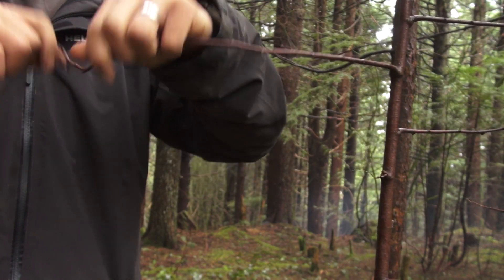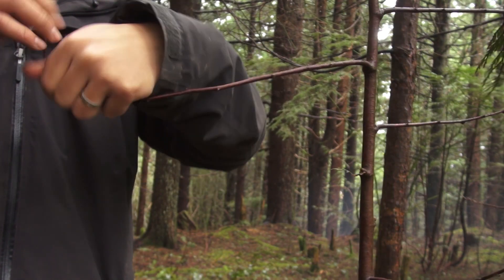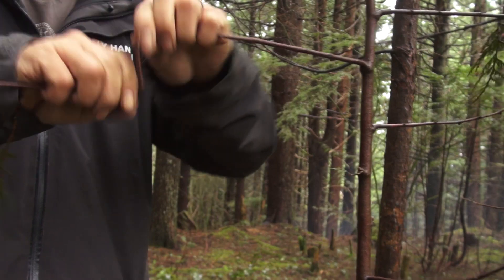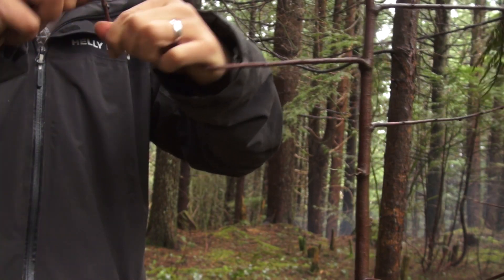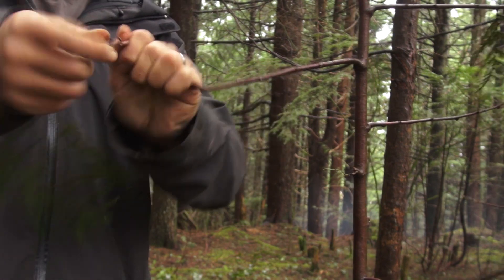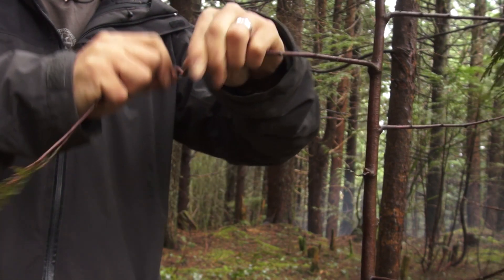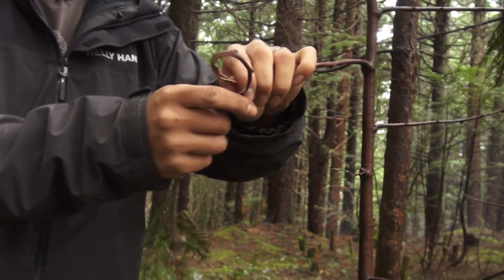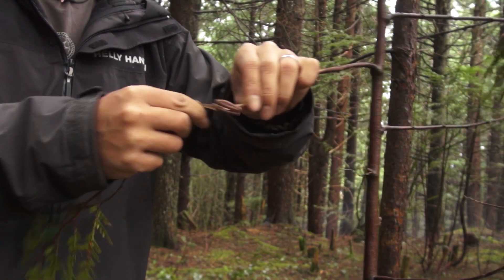Withies are already pretty flexible but to take knots and hitches a lot better you've got to twist them up. The quick and dirty way is to twist them directly on the tree so that there's a good anchor point. Twisting slightly affects the strength but the payoff for usability is well worth it. I find it's easier to twist from the small side and then work my way towards the tree.